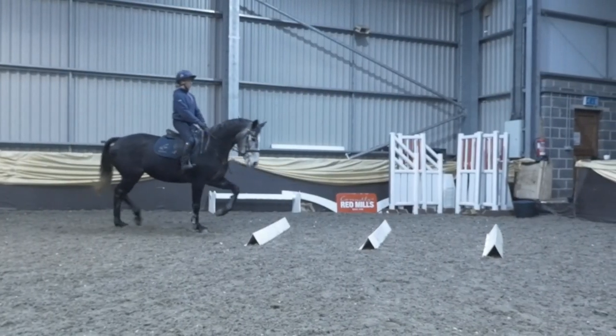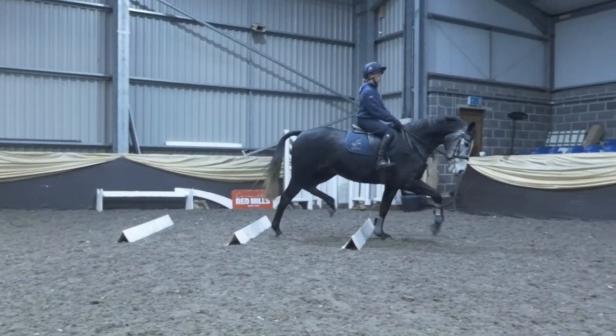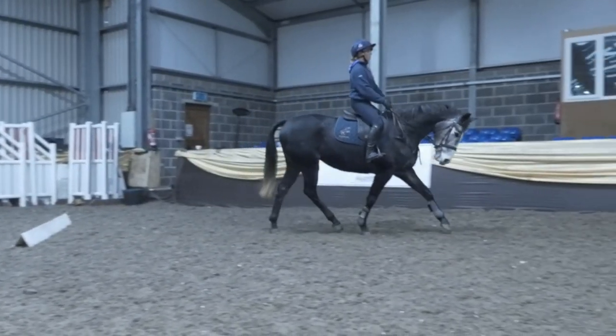Here we have a fairly young horse — she's actually four years old — and this shows how this exercise helps her eye. You can see she's just raising the toe just enough, which helps with the core tummy muscles and raising the shoulder. It's a great exercise for a young horse; I call it taking a horse to the gym.